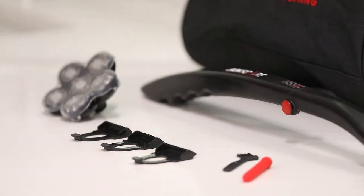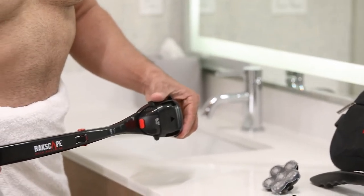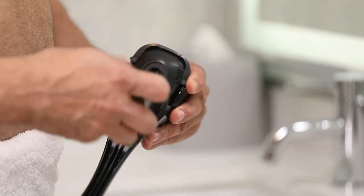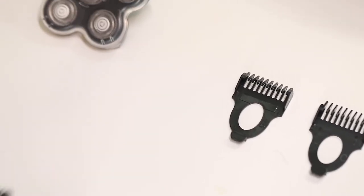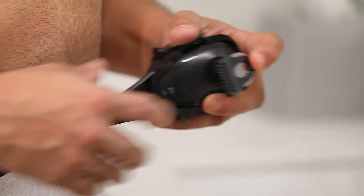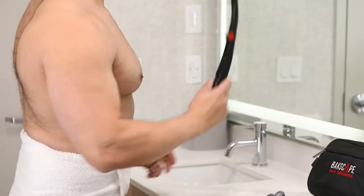Next, find your trimmer head. Align the trimmer head with the top or bottom edge of the shaver and press firmly to attach. For best results, we recommend you align the trimmer blade with the bottom edge of the shaver. Now grab your trimmer guard, rest it onto the trimmer head, and press firmly on the back of the guard to secure it.